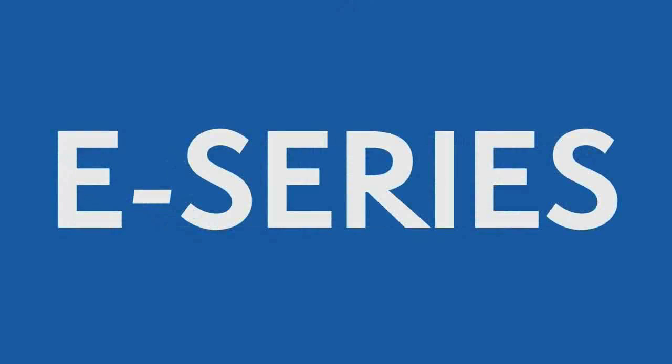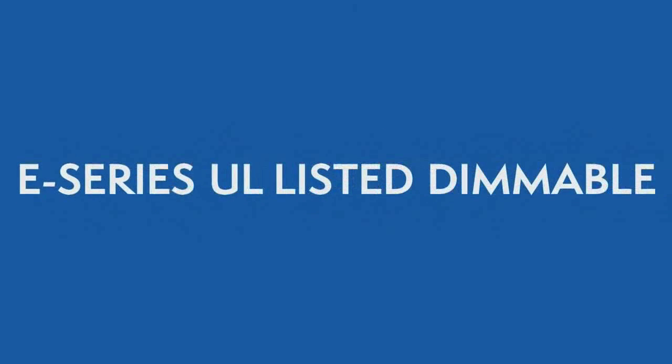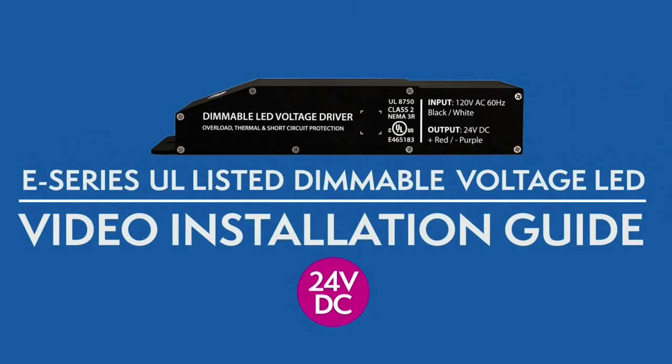Welcome to Magnitude's E-Series UL Listed Dimmable Voltage LED Drivers Video Installation Guide.